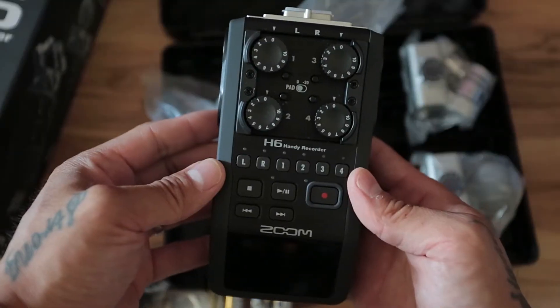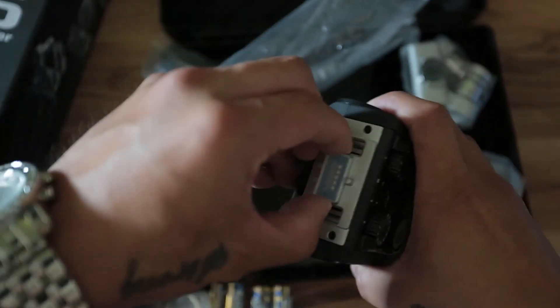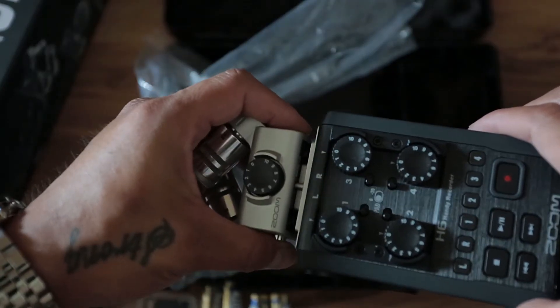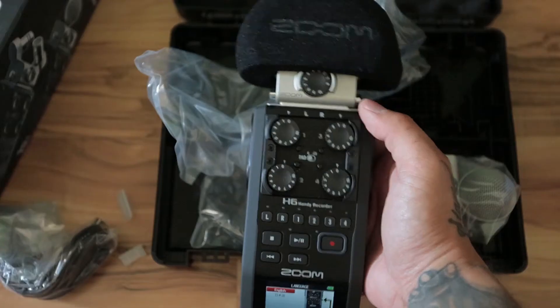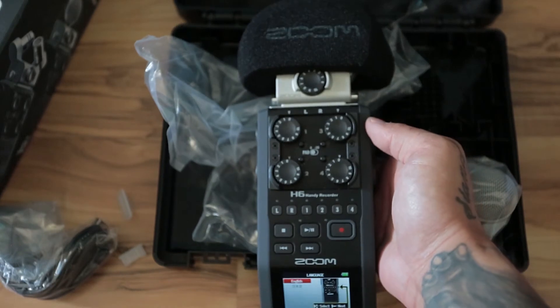It's a lot bigger than it probably looks on this video — in person it's just a pretty good size. Make sure you squeeze those tabs on top before you try to place the microphone on it. That's pretty much it, let me know if you have any questions and I'll talk to you guys later.